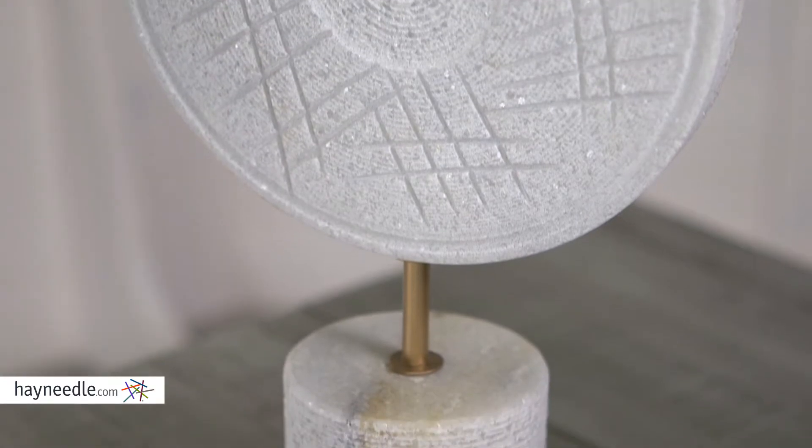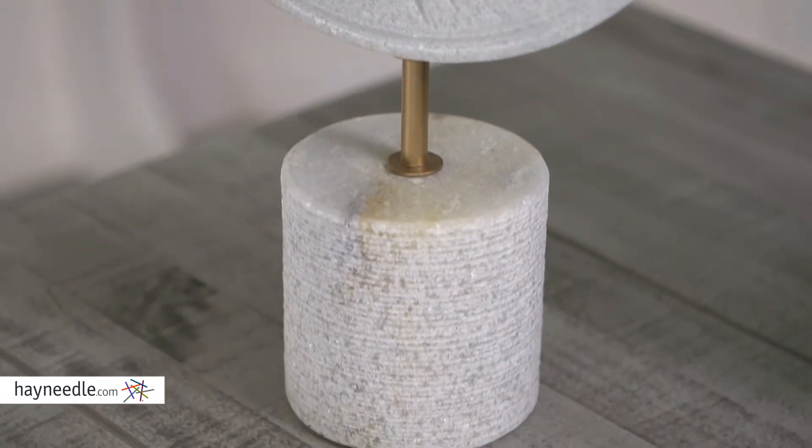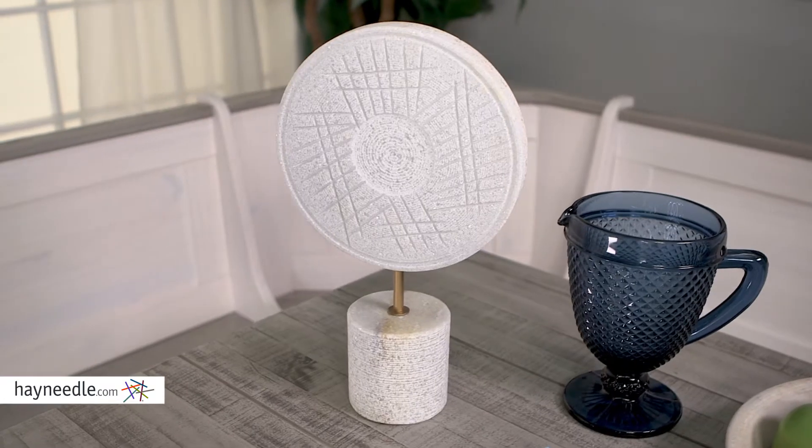Its natural white color is sure to bring a quiet elegance. Plus, it's available in more than one size so you can customize it to fit your space when you find it at hayneedle.com.